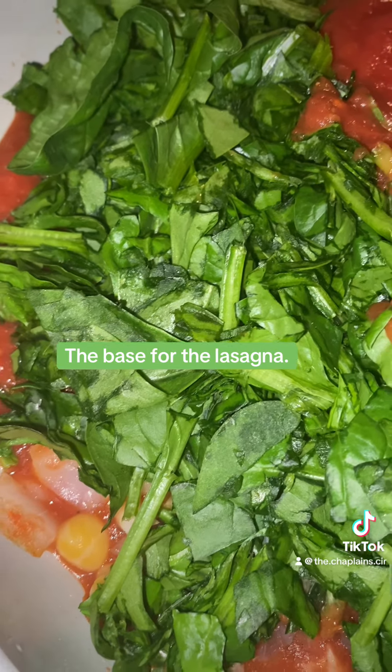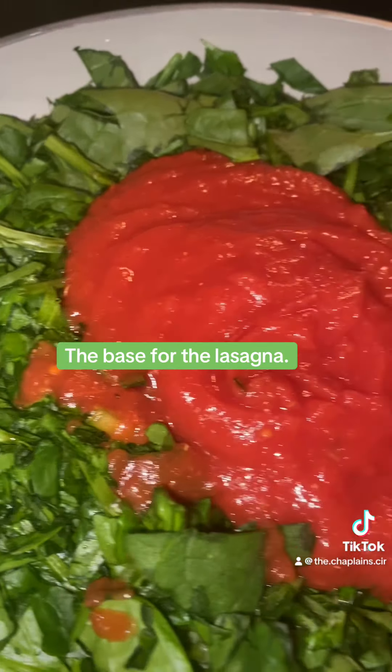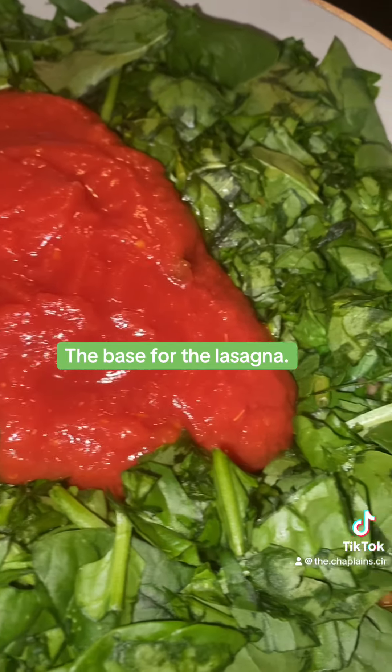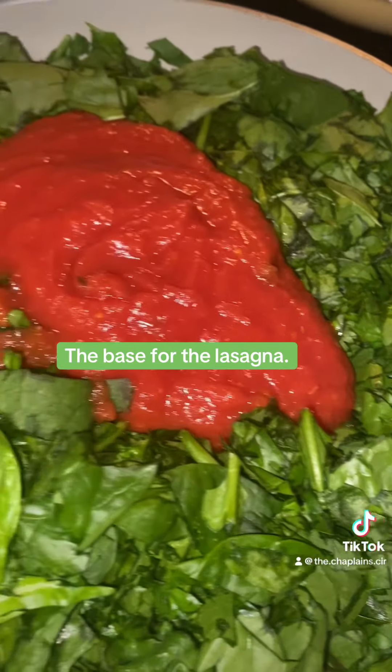Hey, darling. I added the chickpeas because, you know, I'm not putting meat in it. The recipe called for sausage, or Italian sausage. Yes, and I didn't do any of that.